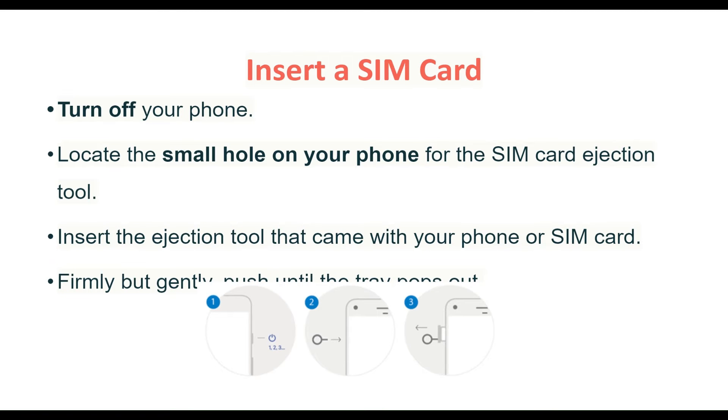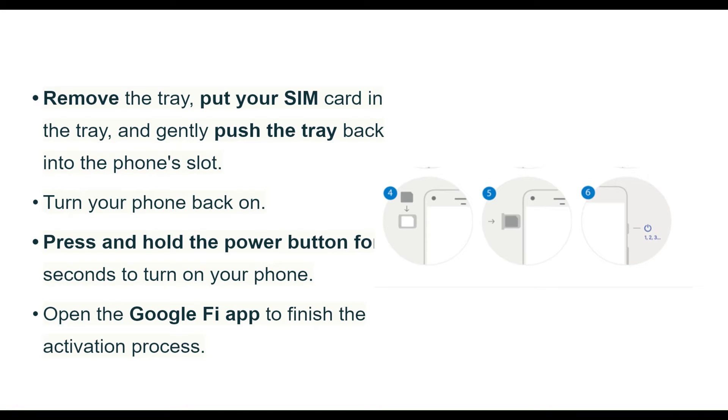Insert the SIM card. Turn off your phone. Locate the small hole on your phone for the SIM card ejection tool. Insert the ejection tool that comes with your phone or SIM card. Firmly but gently push until the tray pops out. Remove the tray, put your SIM card in the tray, and gently push the tray back into the phone slot. Turn your phone back on by pressing and holding the power button for a few seconds.